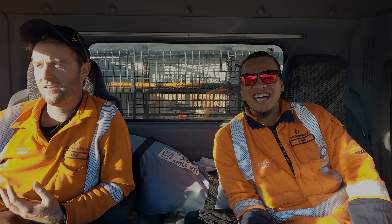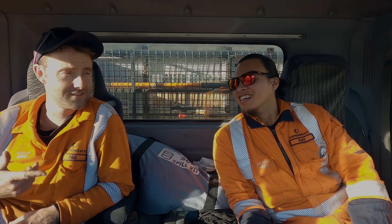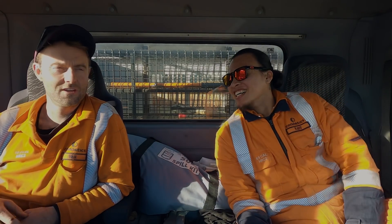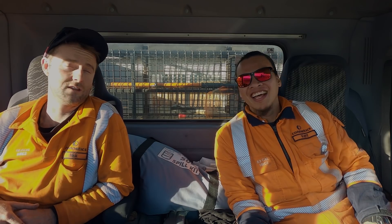Hello everybody out there in YouTube world. My name is Nick and this is Kent, and welcome to our channel — Kent and Nick at Reaction New Zealand.